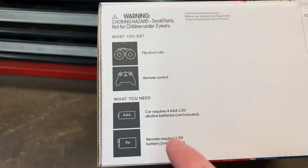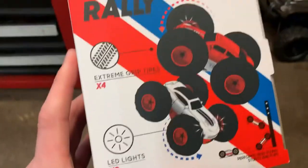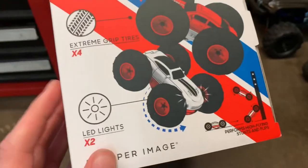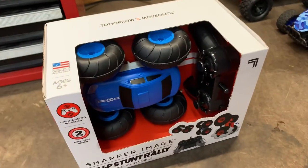It includes a car and controller, but you'll need four double-A batteries for the car and a 9-volt for the remote — got those sitting right over there. On the side of the box it says we got two headlights on the front and back. If you want to know more specs and where to buy it, a link will be in the description.